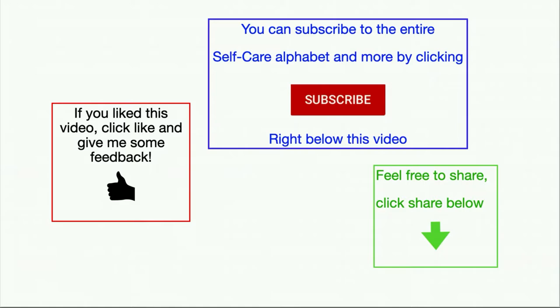Thank you for joining the weekly tip and may you have a wonderful week ahead. If you enjoyed this self-care video, please click the link below and give me some feedback. You can also subscribe to the entire self-care alphabet by clicking subscribe right below this video, and feel free to share this with your friends. Everyone can use some self-care tips.